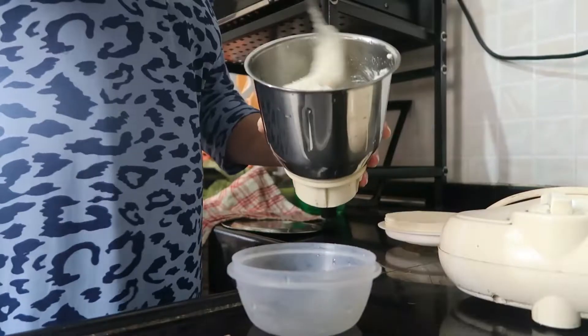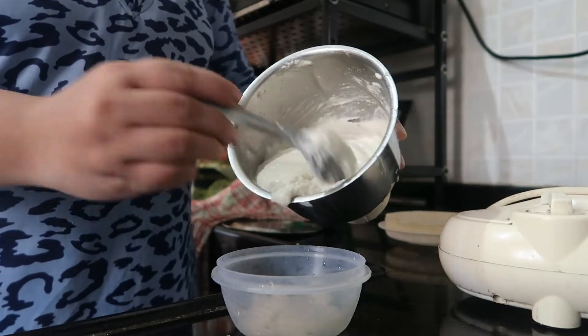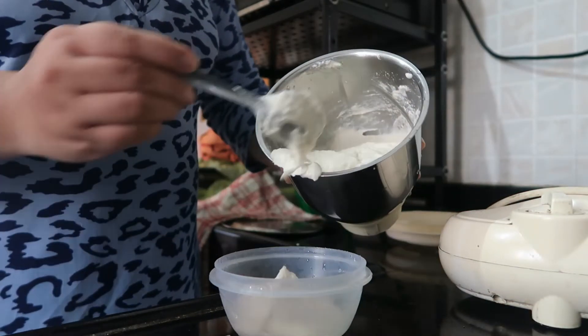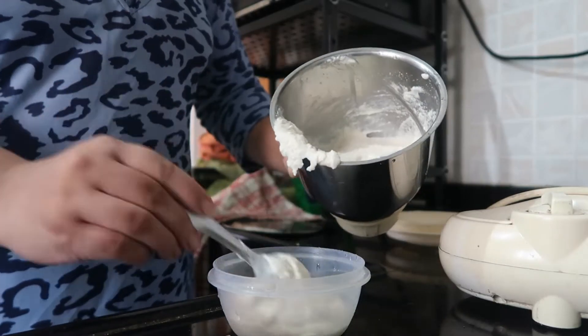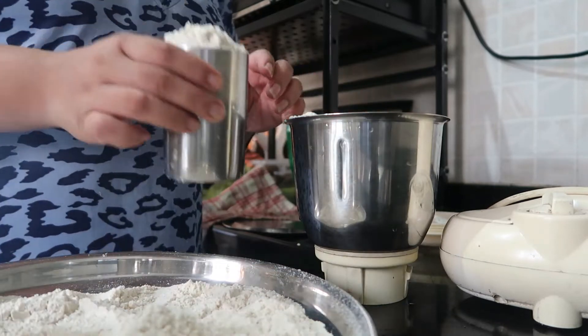My batter is ready. I made extra because if you store it in an airtight container, you can also use it the next day. You can mix it with a little water when ready to use.